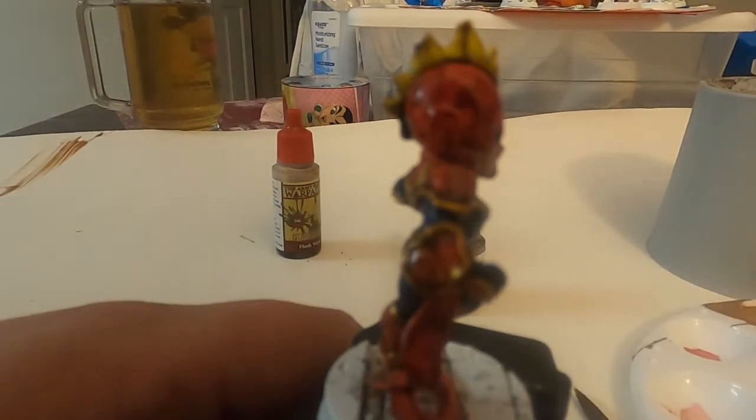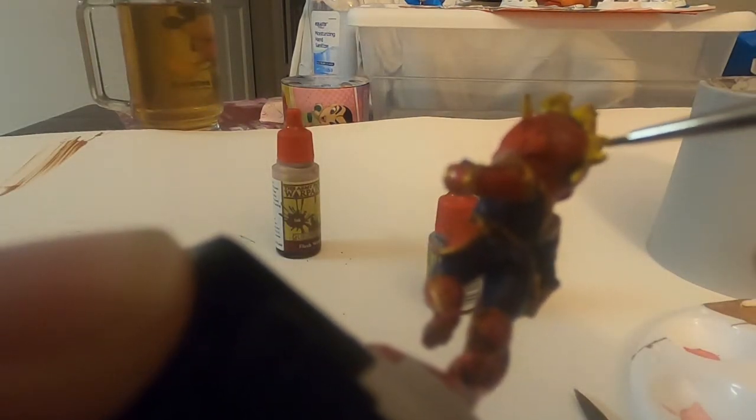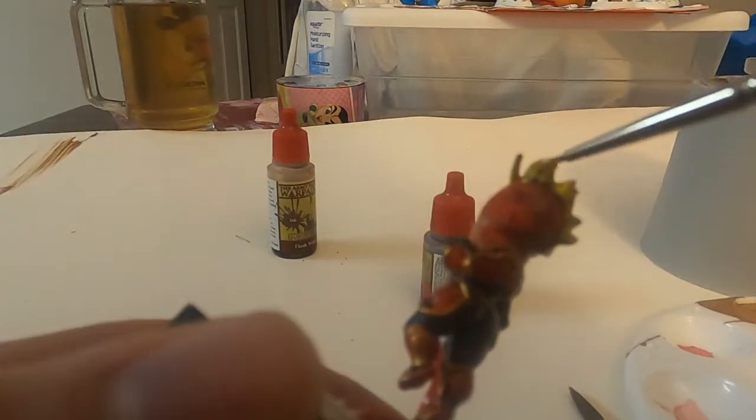Now we're up to my favorite — the highlights — and I do mostly dry brushing. For her hair I try to keep it more yellow because I want that to pop more, so I kind of just paint it over the raised pieces.